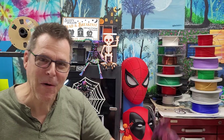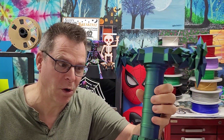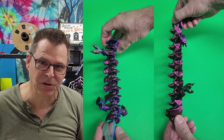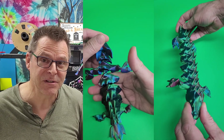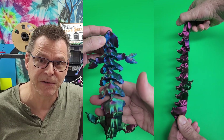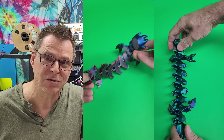The Bambu Lab silk PLA settings work fantastic. Just a quick note — I'm not being paid to do this, it just works terrific and I wanted to share it with the community. If you're interested in trying it, I do have Amazon affiliate links to the material in the description — check it out, try it out, and let me know how it goes in the comments below.